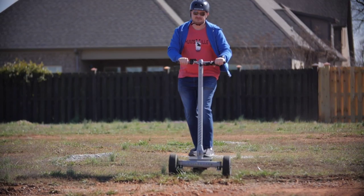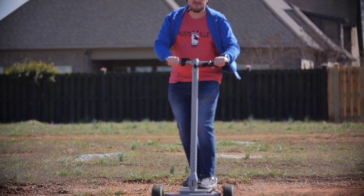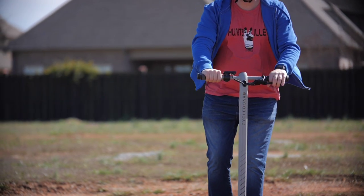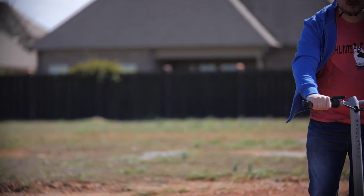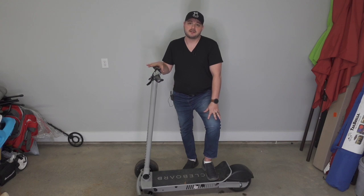Do I recommend this? Yes. If you really want to make an investment into an electric vehicle for open-air transportation that you can fold up and take anywhere, yes, I would recommend this. This is by far my favorite ever.